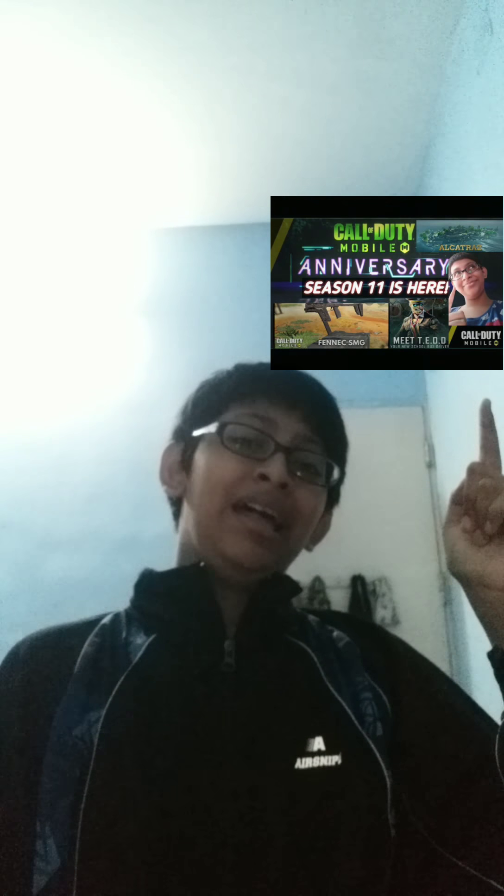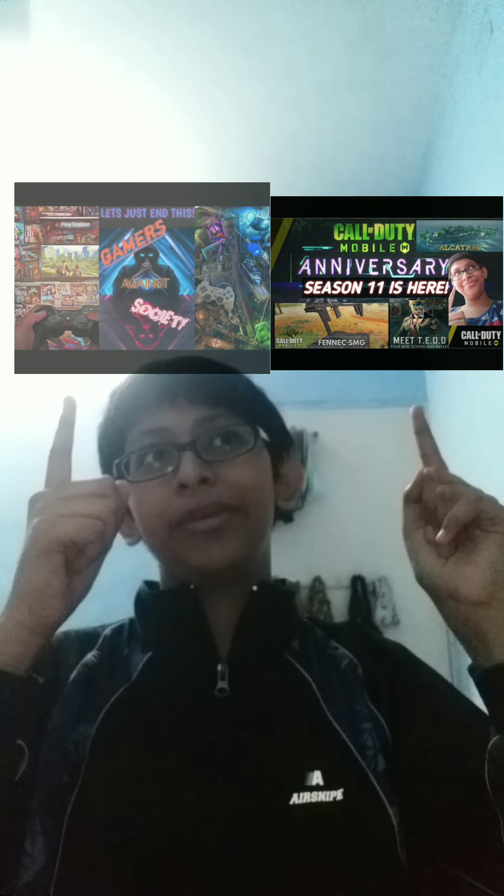Hey, what's up guys, welcome back to my YouTube channel Shoot Plays. Today I'm not going to talk about something related to gaming or other usual topics. Today is actually my birthday — happy 14th birthday to me!